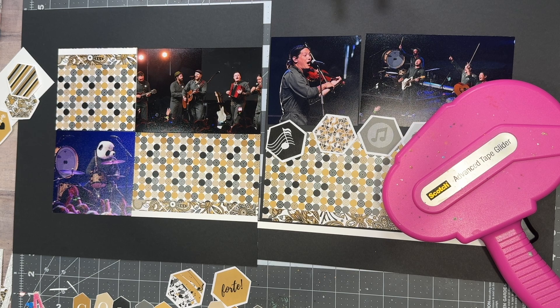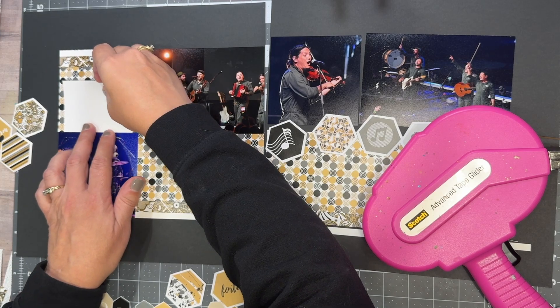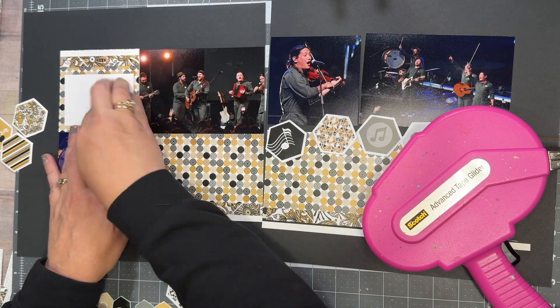These photos are from last year — I said October but actually August 2023.